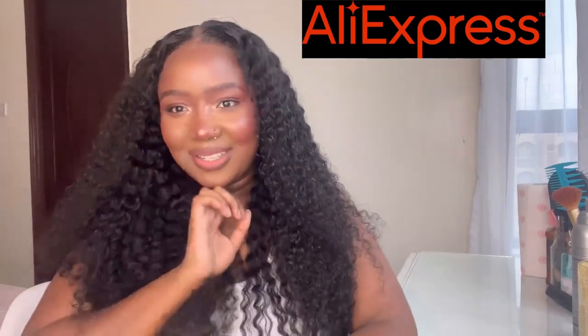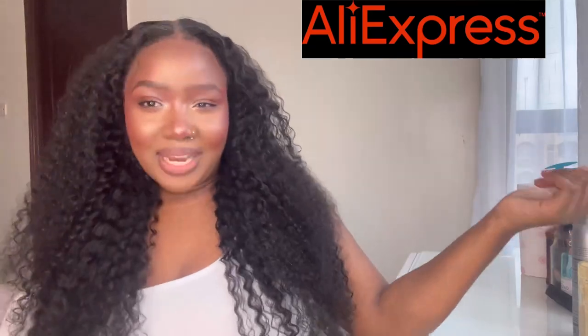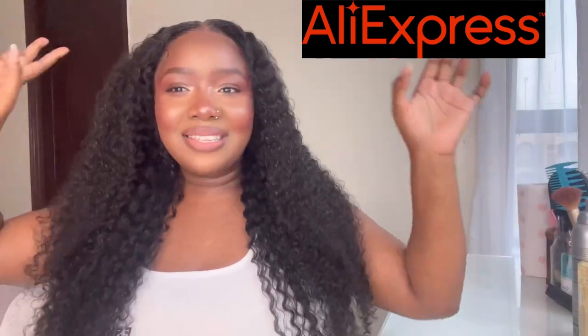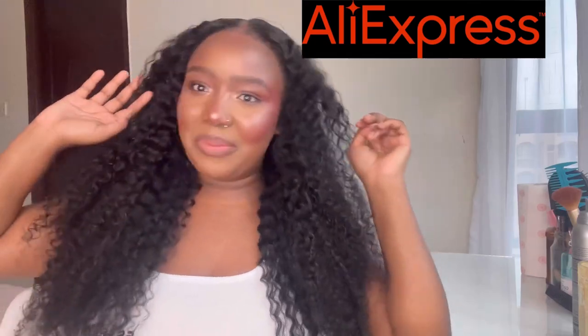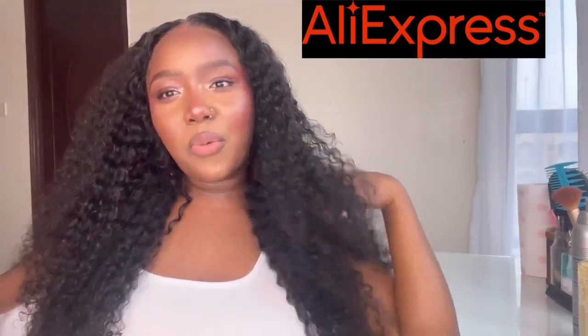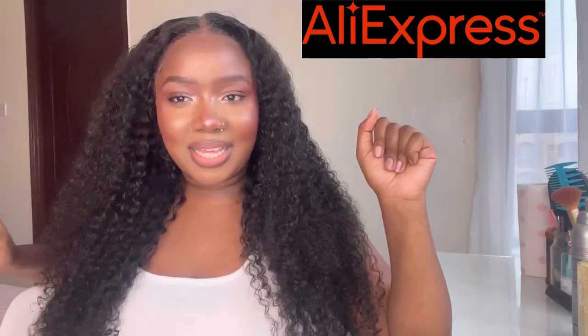You can't see the lace — it's unclockable! Check out the links in my description box. Shout out to Wow Angel for this beautiful, beautiful hair. I'm feeling myself — this is actually going to be my birthday hair! Yeah, it's going to be my birthday hair, I'm about to turn up!